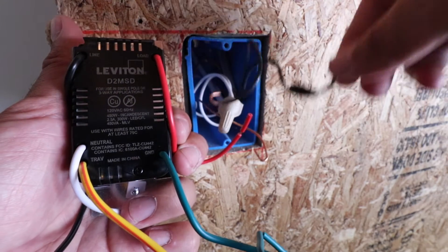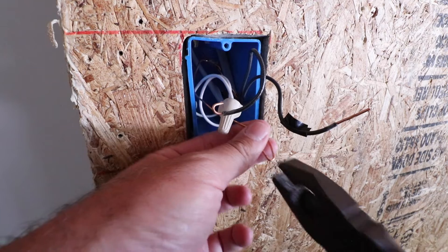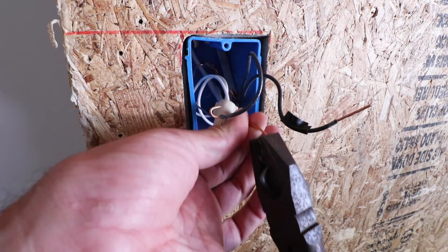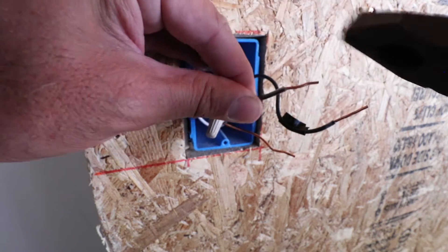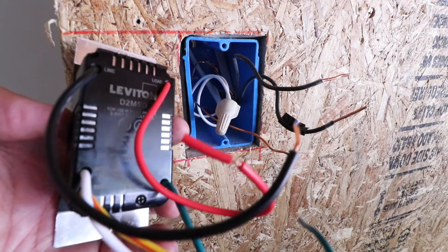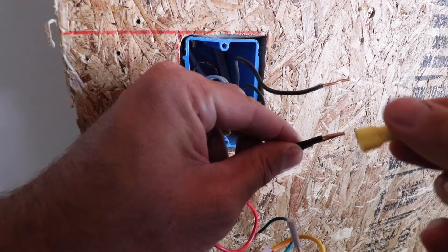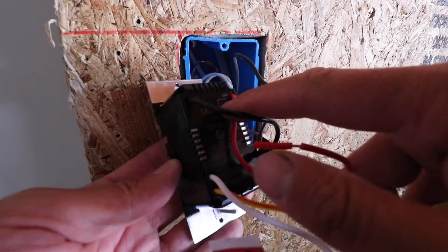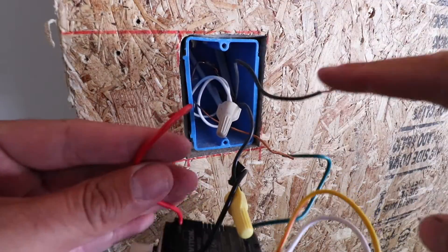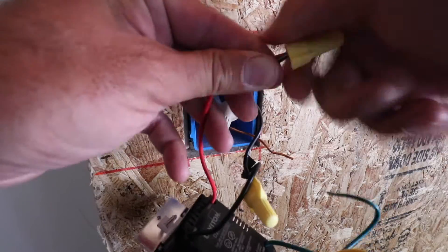Let's get this wired up, starting with the line wire — the hot wire — to the marked hot wire. The existing wires were bent around the old switch, so we'll straighten those out with pliers so we can use wire nuts. We need them nice and straight to twist together. I take the black line wire from the switch and wire it to my marked hot wire using a wire nut, twisting them together for a solid connection. Next, I take the load wire — the red wire — and wire it to the top black wire going to the light fixtures, again using a wire nut.